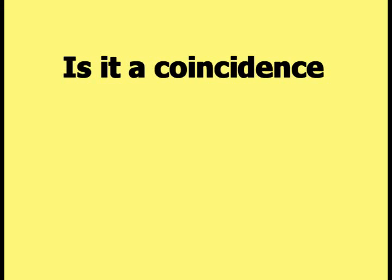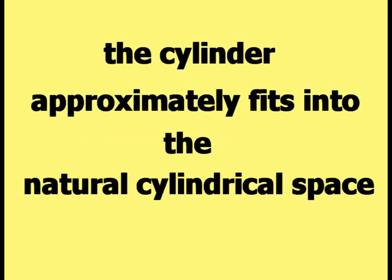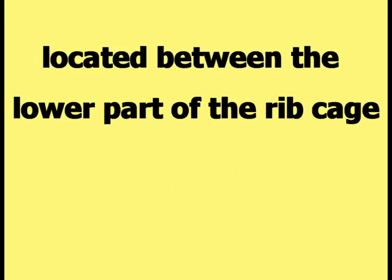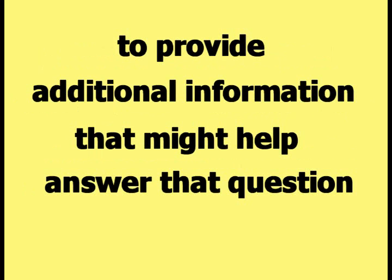Is it a coincidence that when the human body is moved into the Yin Fu Bagua stance, the cylinder approximately fits into the natural cylindrical space located between the lower part of the ribcage and the upper part of the buttocks? The position of the cylinder will be changed again to provide additional information that might help answer that question.